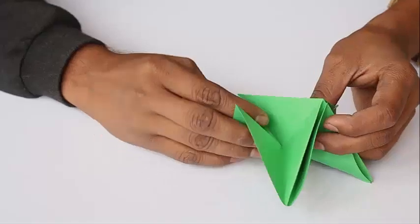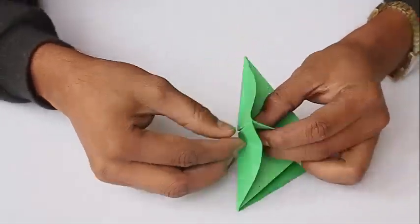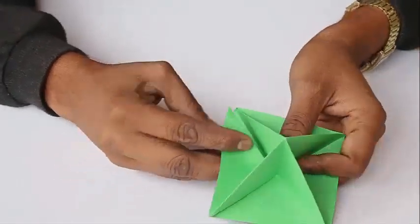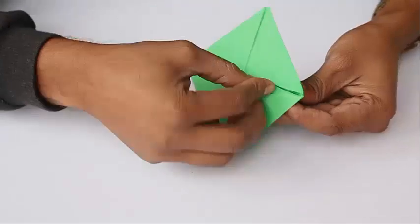Repeat this procedure for the remaining three triangles between the walls. This makes the primary structure of the pyramid of our tree. This is the pyramid.